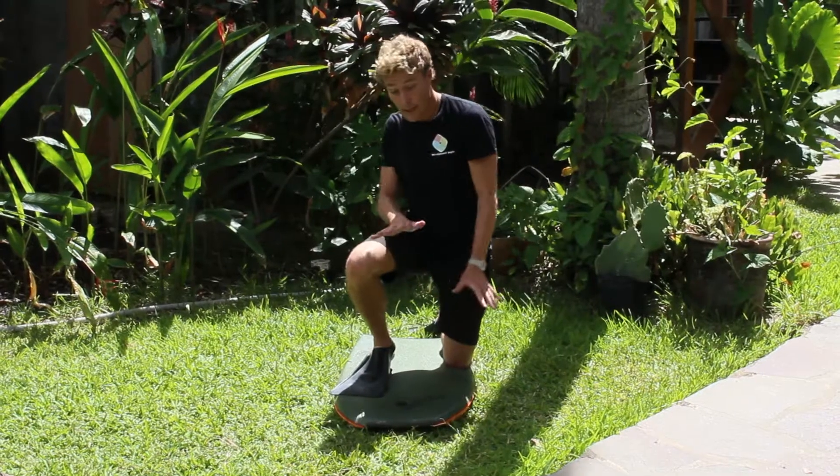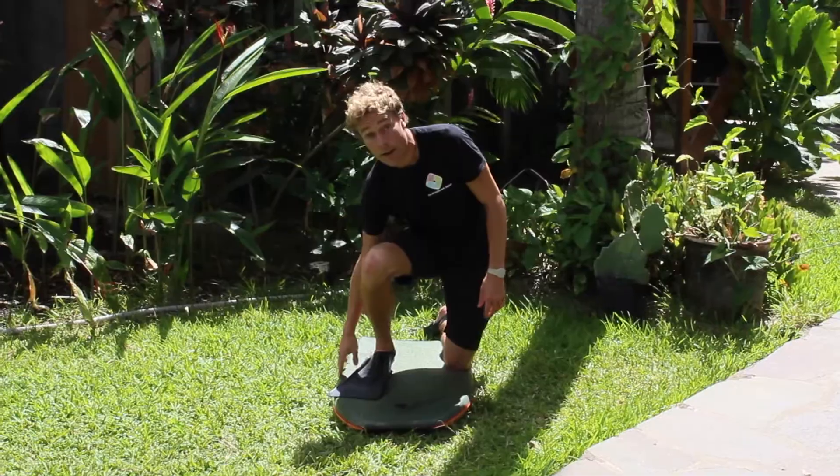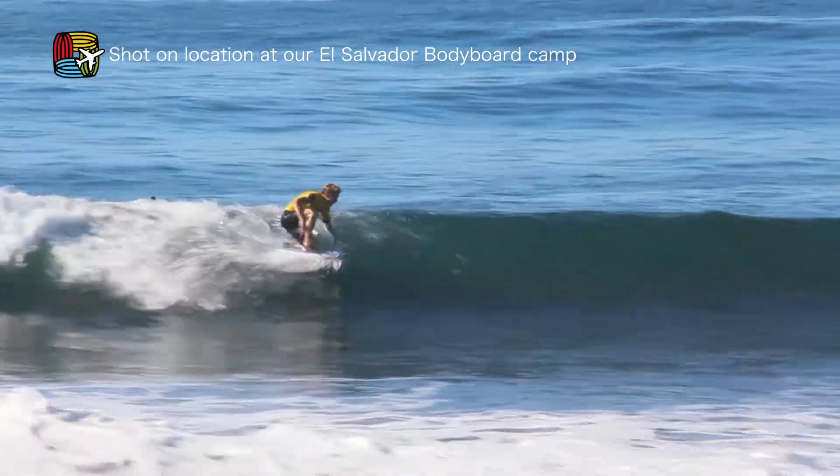By throwing your body, this will disengage the inside rail and engage the outside rail, and also create that big arc spray that we're looking for.